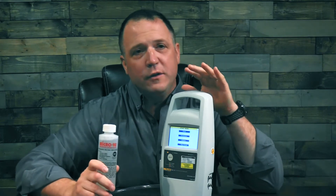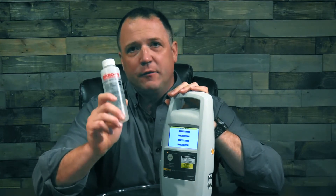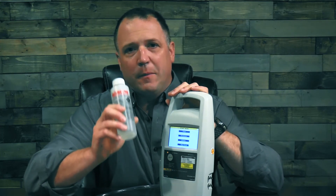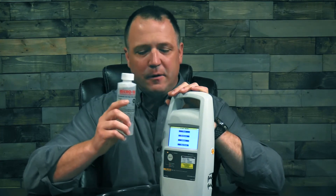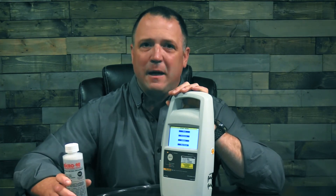Speaking of test fluid, let's talk about Micro 90. When you're testing, you should always use distilled water or pure water, and you want to mix it with a solution of Micro 90. This comes with your IDA1S, but you can also purchase it later on. This is a cleaning agent, and mixing it with your water will keep your IDA1S clean and operating for a long time. Thank you very much, and for more information, check back at FlukeBiomedical.com.